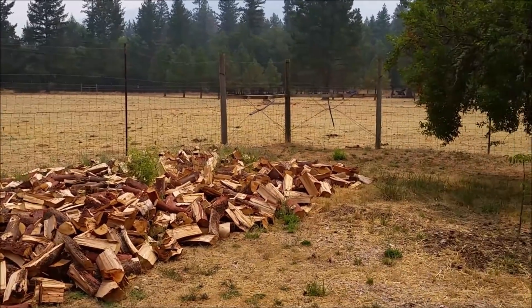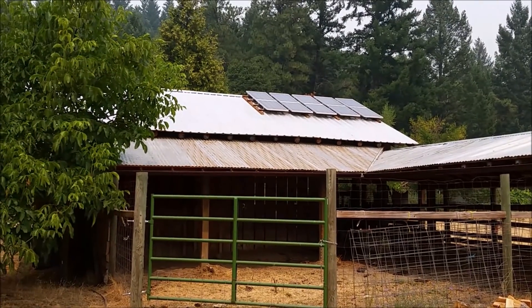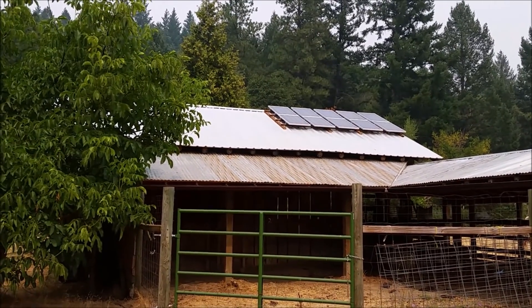We had one spot out here at his place that had some sunlight, and the sun is on those panels all day. He's actually got more solar hours than I do. So that's a thousand watts up there.